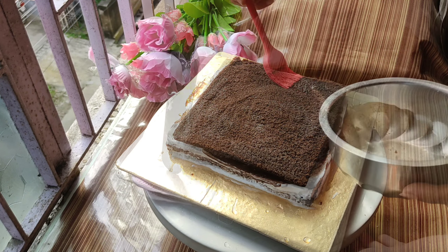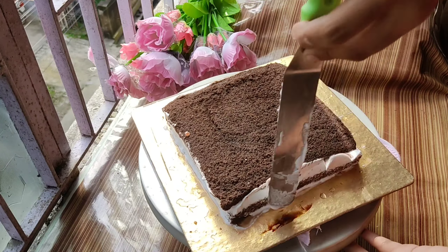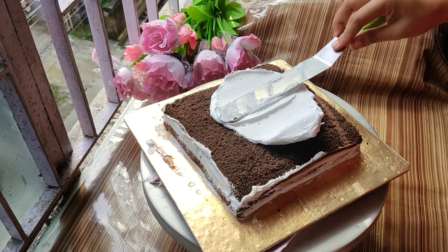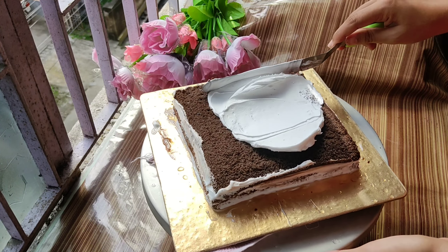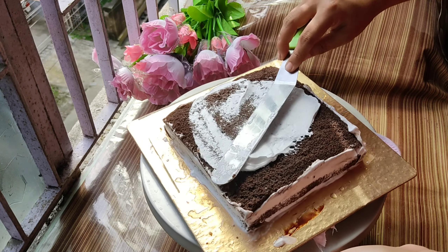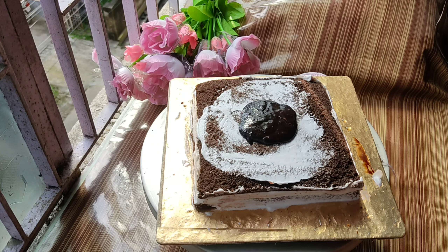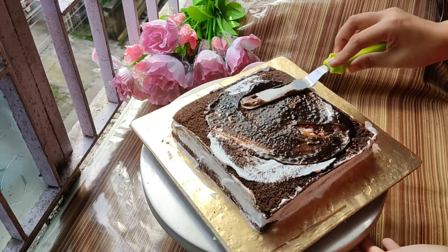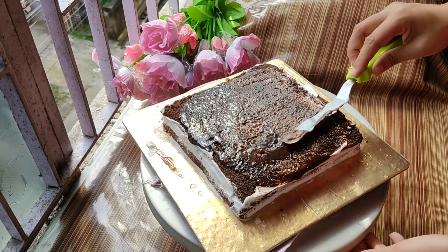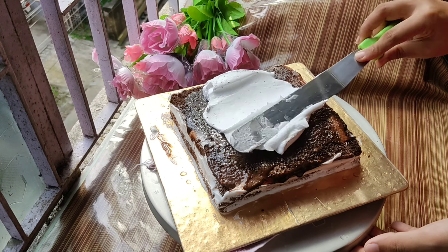I have two layers of chocolate cake on this cake. I have used the sponge and then cream between the layers. I noticed a mistake here — I had put the cream without the chocolate ganache coating, so I removed the cream and then applied the ganache properly.